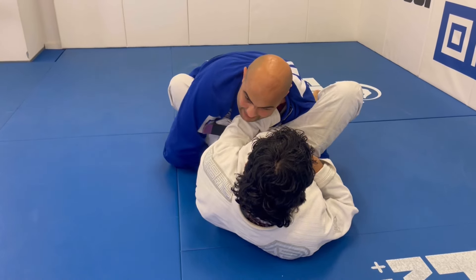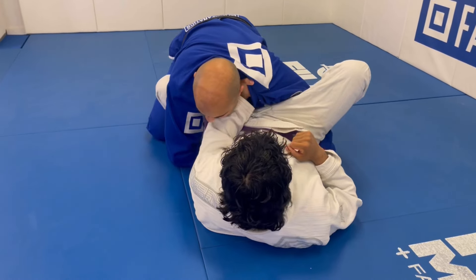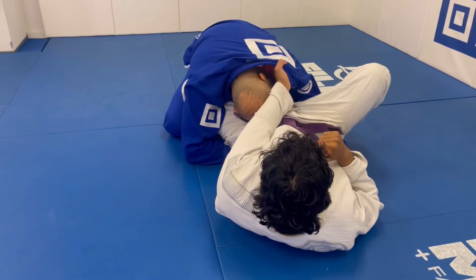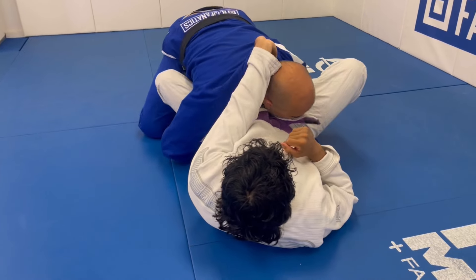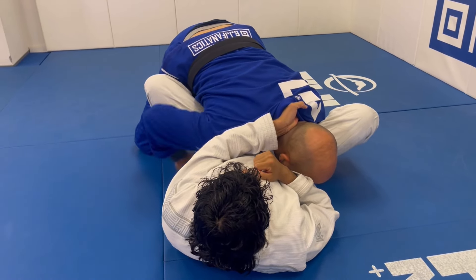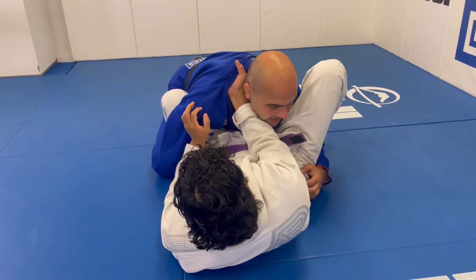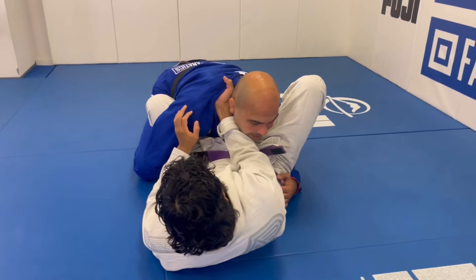If you place this hand on my collar, all I have to do — which is not hard — is just back it up and swing my head underneath his arm, and now he doesn't have that hand on my collar anymore. That's one option.